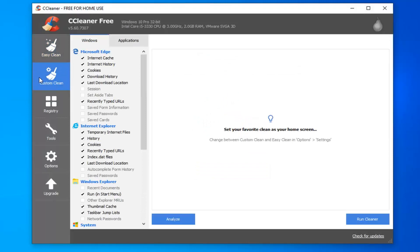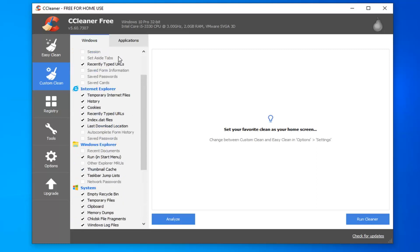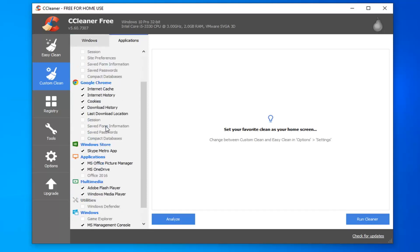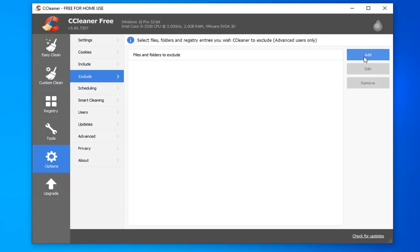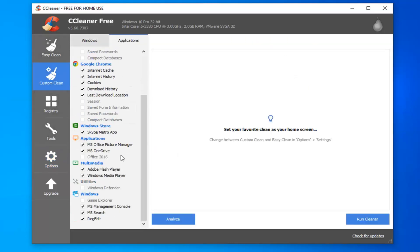Once it's done it should automatically open up. Select Custom Scan on the left side. There's quite a lot that CCleaner will scan — from internet cache, history, and cookies on your computer, all the way to Windows Explorer, thumbnail cache, and system files. Under the Applications folder it detects programs like Windows Store, Google Chrome, and Firefox, and will detect other browsers installed on your computer as well. You can also select the Options tab and then Exclude if you want to exclude certain folders from being scanned. Under Cookies, if you have websites where you save your login credentials like Google, you can move those to the right side so CCleaner won't clear those cookies.